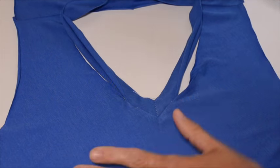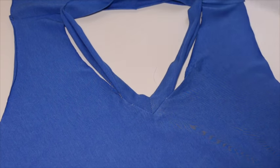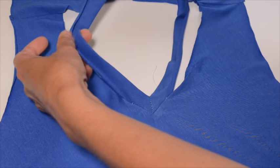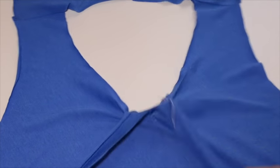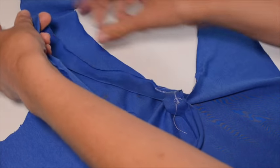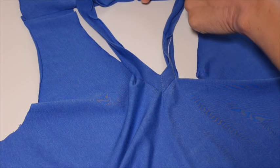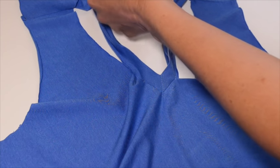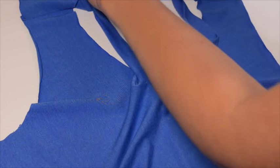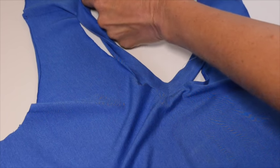Now we have our shirt all pressed, and that wrinkle did come out really easily with just a little bit of steam. So now we're going to sew the rest of the neck band to the neckline. The most important thing is making sure it's not twisted — flip the neck band down because we're going to sew the raw edges together. Walk your neck band up and around to make sure it's not twisted. At the center back, we have that handy crease from when we pressed the neck band. This pattern also has a notch — align that with the center back notch and use a pin to keep that part in place.